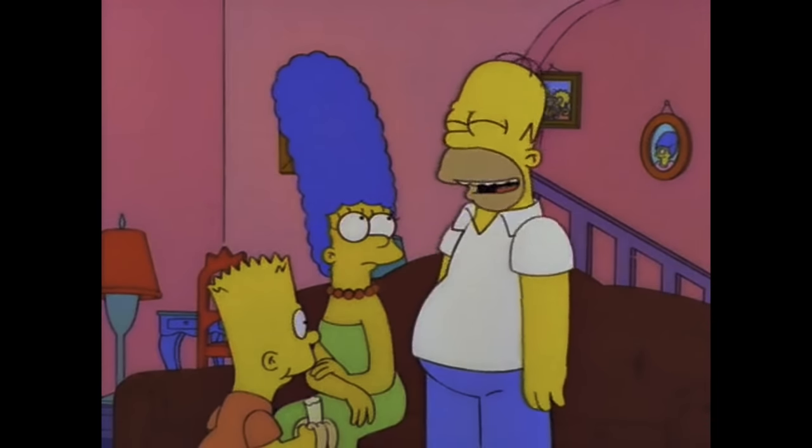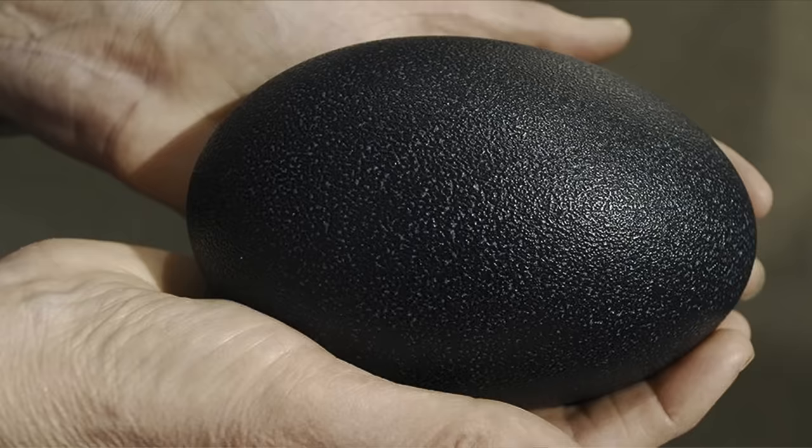Emu Farm! G'day Smokin' Dagger fans. Today we're doing emu eggs on the barbecue. We're not cooking an actual emu egg. What we're doing is taking the barbecue armadillo egg recipe you may have heard about and we're going to make it completely Aussie.